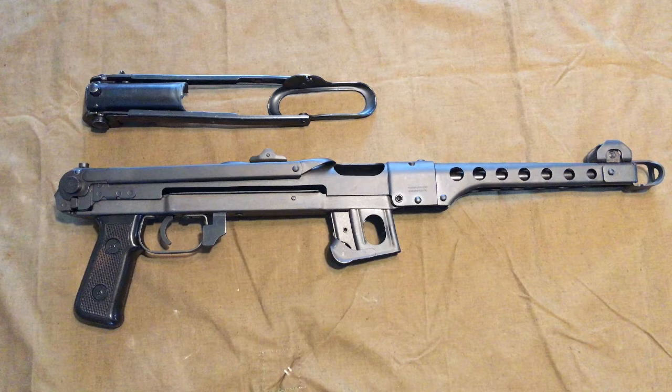Of course I already received a tax stamp from the ATF so there's nothing illegal about this. There are a number of ways you can go about this activation, and in this video I will go through what I did step by step while also mentioning some other options you may have.